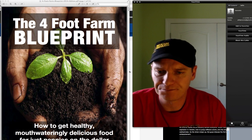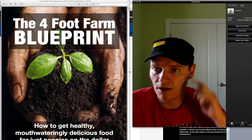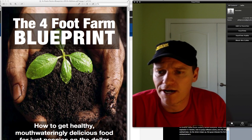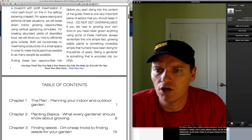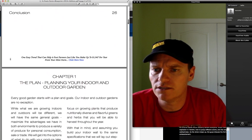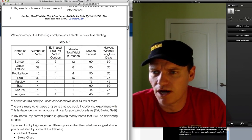Some are good, some are bad. I thought we'd talk about the 4-Foot Farm Blueprint that I got just the other day. I got this off of crisiseducation.com, which I hadn't heard of before, but this was a $7 product and it's fairly short — about 30 pages — but it's pretty well done. I would actually recommend this, especially given the price point.